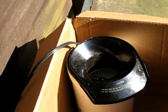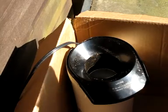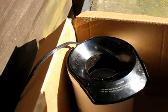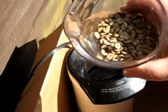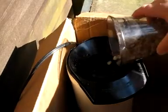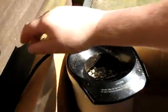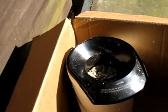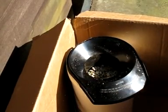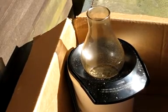Alright, here we are getting ready to roast some coffee. We're going to put 150 grams of green beans in — that's a little over five ounces. I go by weight, not by volume; it's a little more accurate because of the greenness. Plug the machine in, put the lid on, and start our timer.